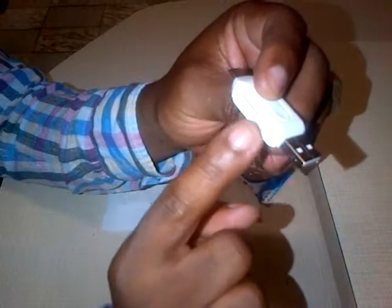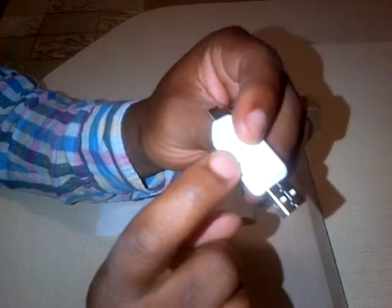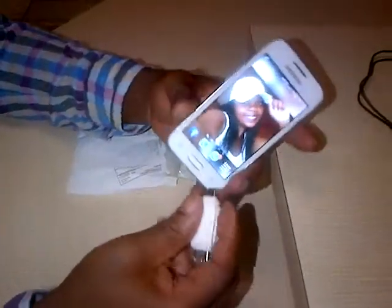If you have a big memory card, you can slot it here without an adapter, but the upper part is the micro memory card slot. I'm going to put it to the test now by using my smartphone.